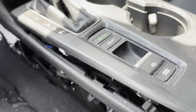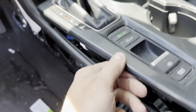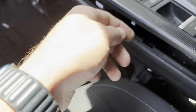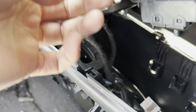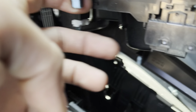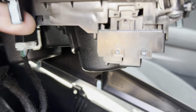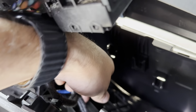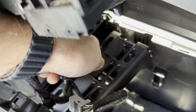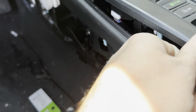So first thing you want to do is actually pull this up — as you can see there are tabs that hold on to this part right here. Once you pull this up, there are just a few cables underneath that you could disconnect, and right here is a bracket that holds on to both pieces together.